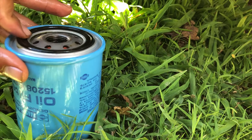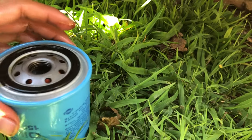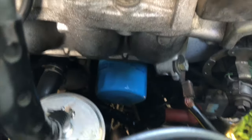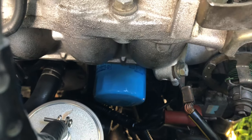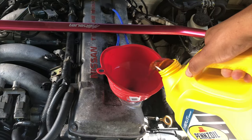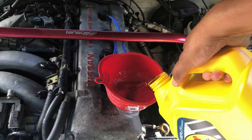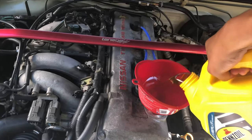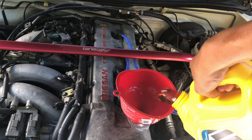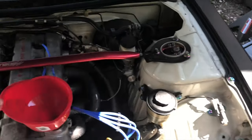Just get that lubed up so it doesn't seize or anything. After a little bit of struggling I got it in — hand tight. Doesn't need to be super tight but should be pretty snug. Now let's get some nice fresh oil in there and start it up.